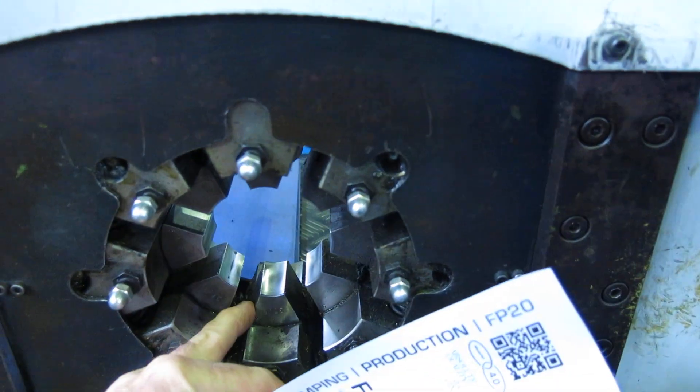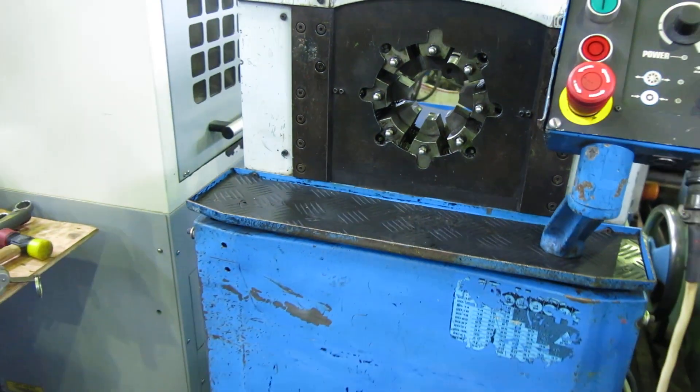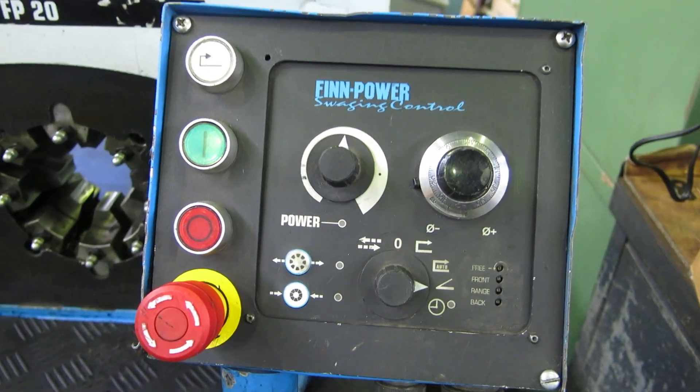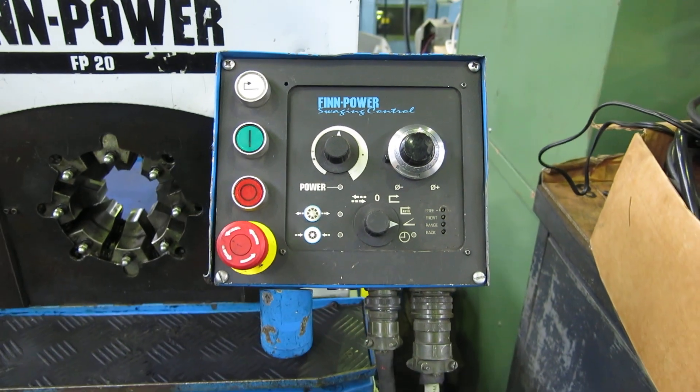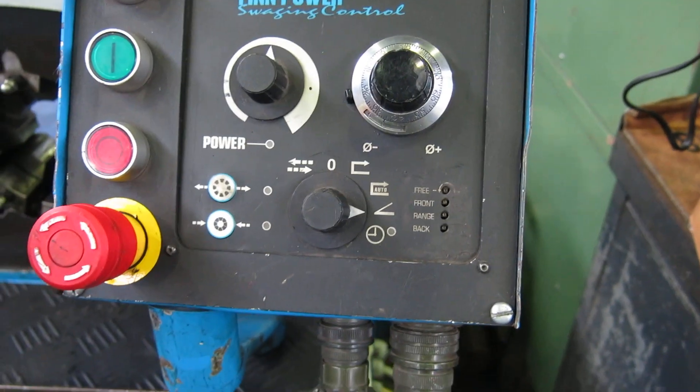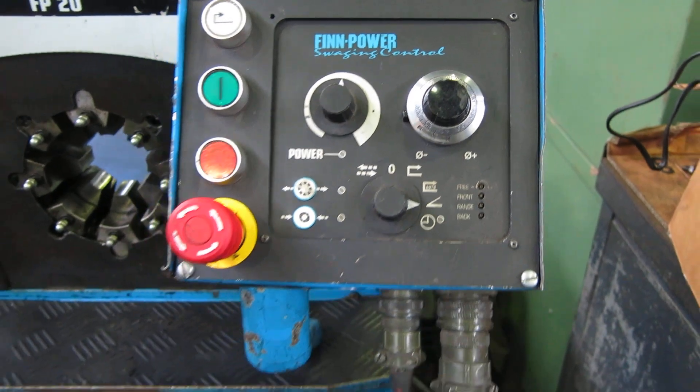From what I hear they're not that expensive. The machine is currently wired for 460 volt 3 phase. They do offer the new ones with a digital screen, but this basic control here is a lot more durable.